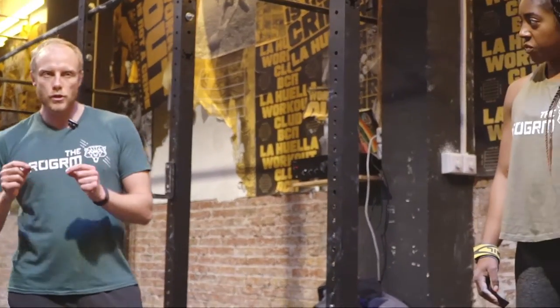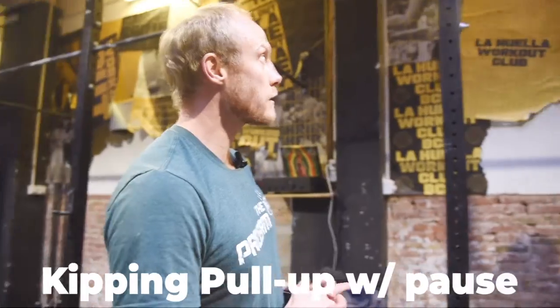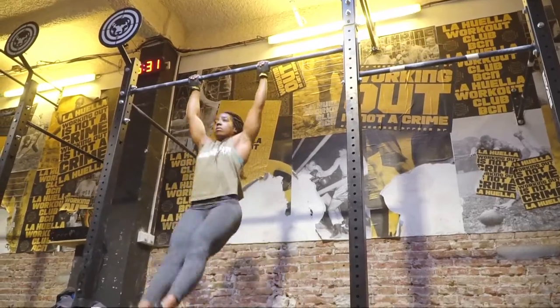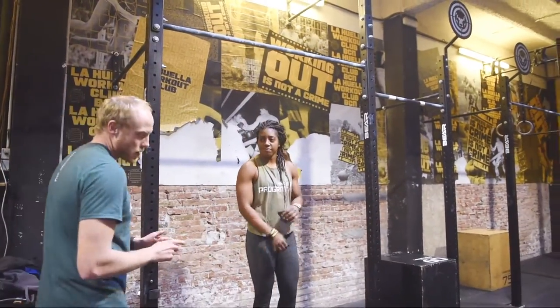The next thing we're going to introduce, just to make sure we've got control over the movement, is actually a kipping pull-up with the pause. Reika's going to hop up and she's going to do three reps again, but this time with a slight pause in the top position — just one second — and then back down. This is just a little bit more advanced than a traditional kipping pull-up. It just shows you have a bit more control at the top of the movement.